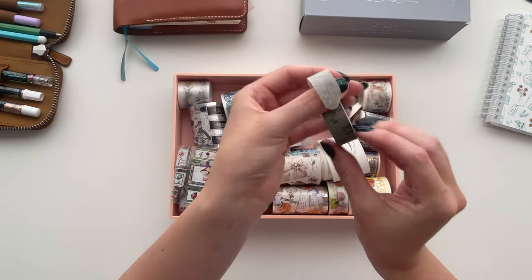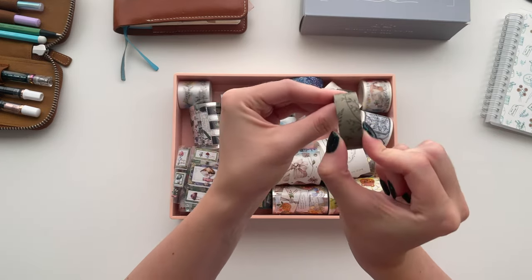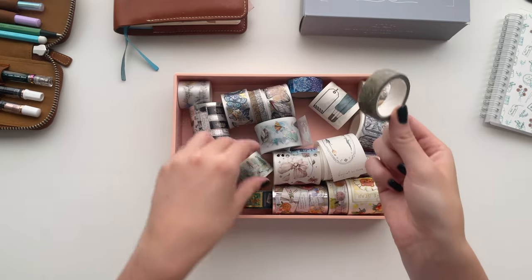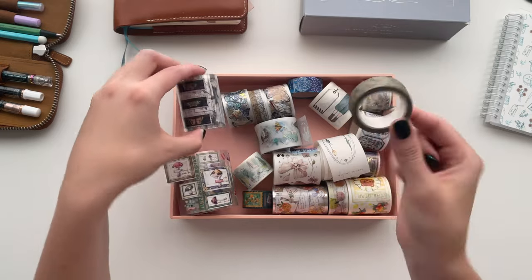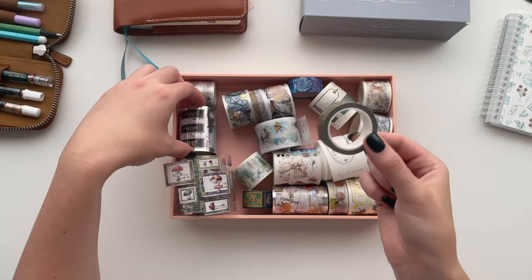This is a typical washi tape size and width. Usually both types of rolls come in 10 meter long rolls, so it feels like it never ends, which is great.